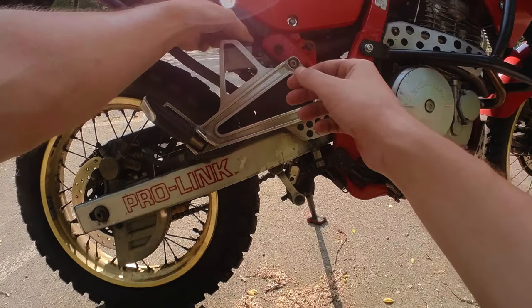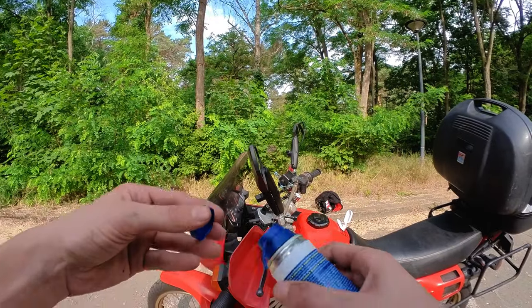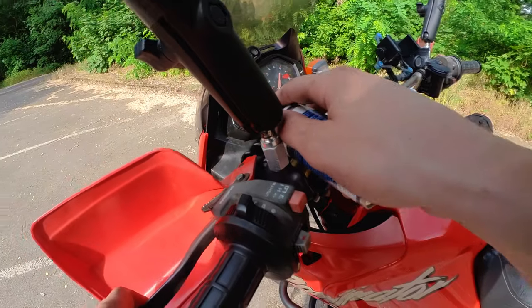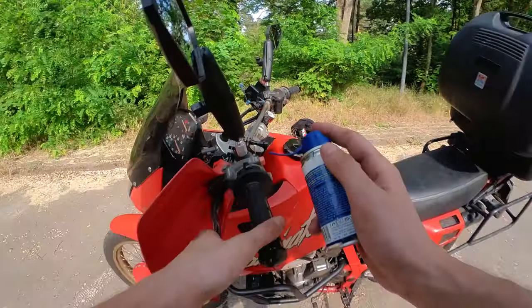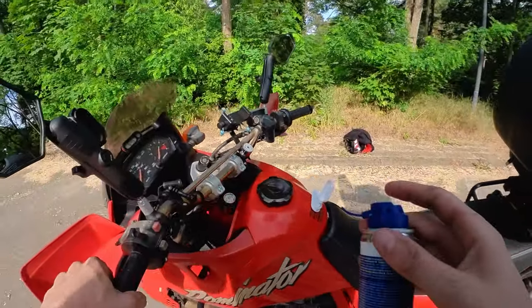The next thing I'm going to do is lubricate the cable of my clutch here, just to make sure it always goes smooth and I don't ruin it or anything. It's just some normal oil I have here. Press the spray — spray, spray. That should be enough, just to make sure it's all smooth and easy.